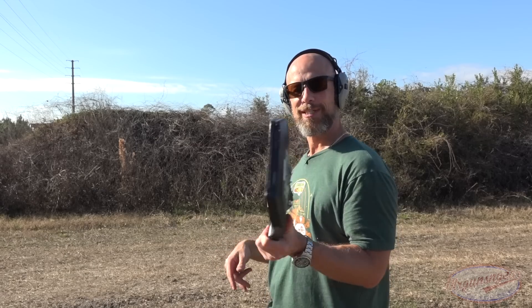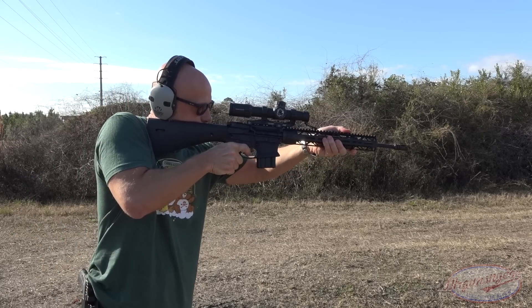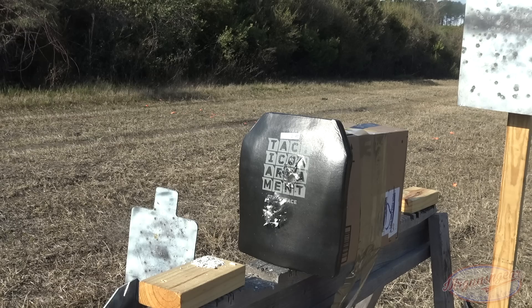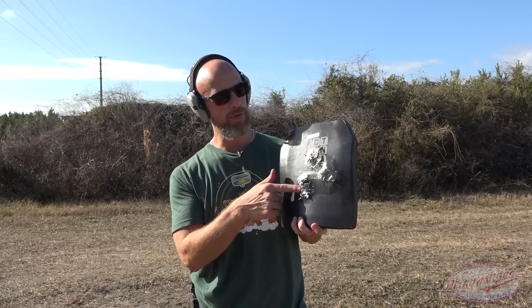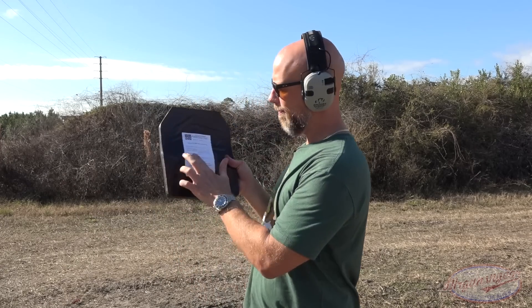Now it's time to test the multi-hit capability. Next up we have some Nautilus ammunition, 55-grain M193, again 16-inch barrel, 15 yards. Interesting results — unlike the 855 or the 308 armor piercing rounds, it didn't really blast anything out. We had a little bit come forward and a little bit of back face deformation, but not bad at all. Handled it just fine. Let's keep going.